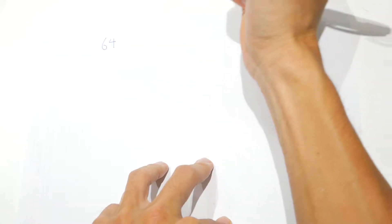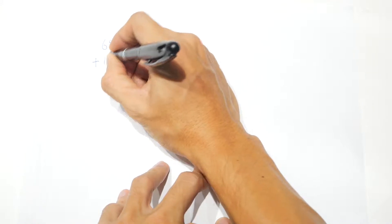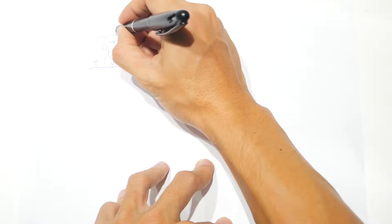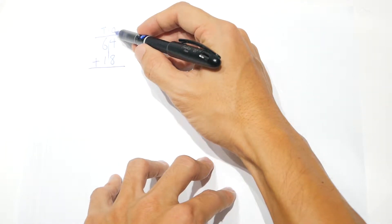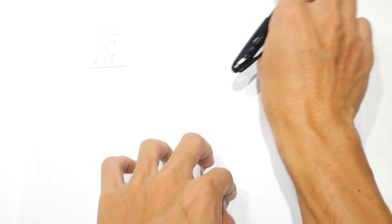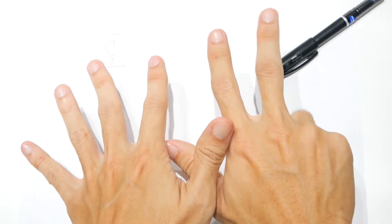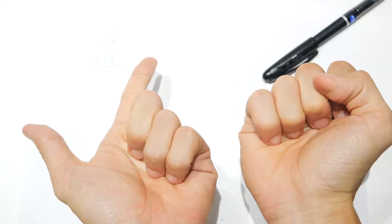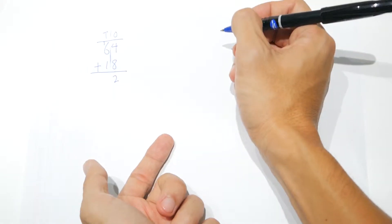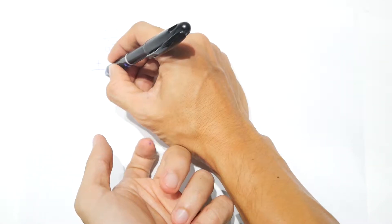Suppose we have to add 64 plus 18. If you've learned addition where you draw the line and separate the ones place from the tens place, you remember that we only add place by place. So this is eight plus four — eight is the bigger number, so we show eight, then add four: one, two — quickly turn over — three, four. The answer is twelve: write two and regroup one. In total, one plus six plus one gives you 82.